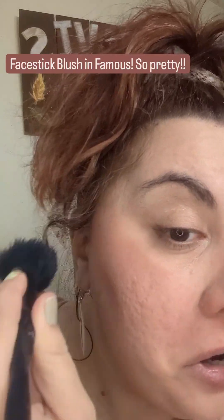Next, the face stick blush. I love this one — it's in Famous, also by Beauty Society. Just need a little bit; a little bit goes a long way. Then I take my blush brush and just blend it out. I really like this color — it just goes with me, with my shades, my autumn palette. And I'm going to put a little on my nose too to kind of even it out.